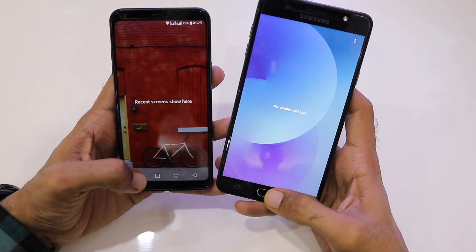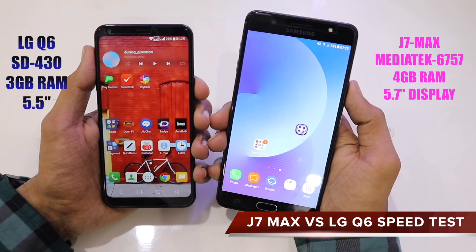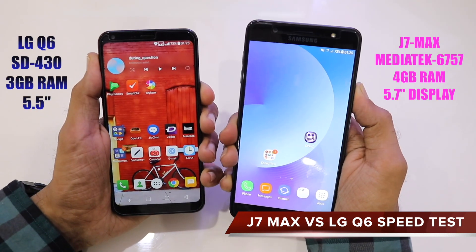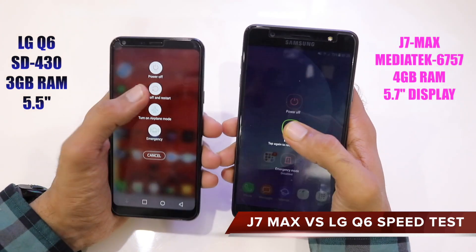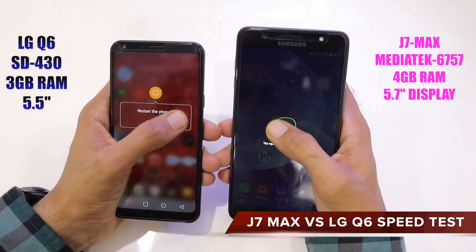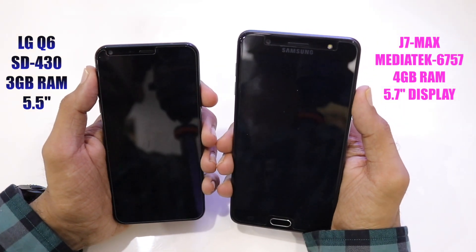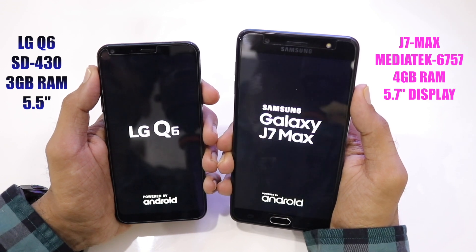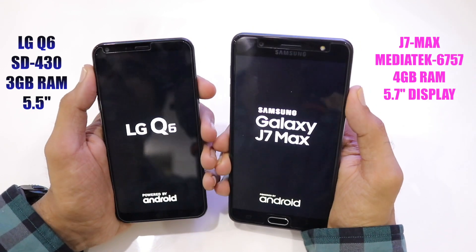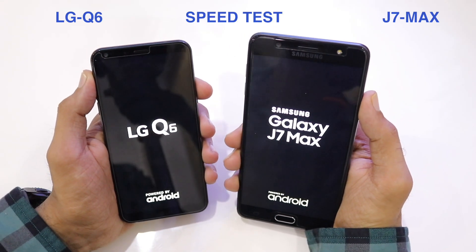Hello friends, welcome back to a brand new episode. In today's video we'll be doing a speed test comparison between the Galaxy J7 Max and the LG Q6. Let's quickly restart both devices to see which boots up faster. On the left you have the specs for the LG Q6, and on the right the J7 Max — which has 4GB of RAM, while the LG Q6 has 3GB of RAM.